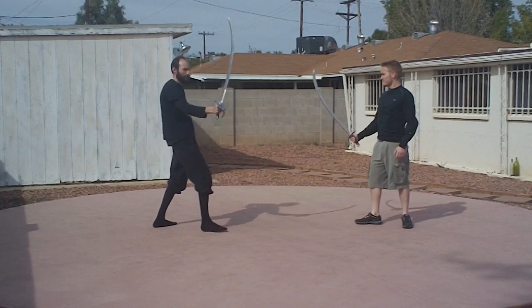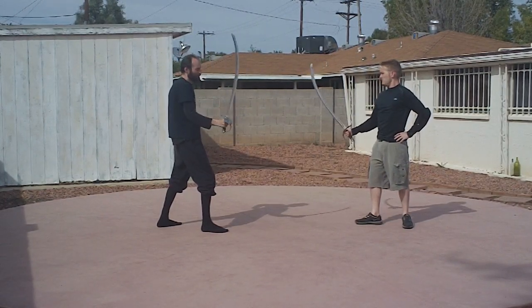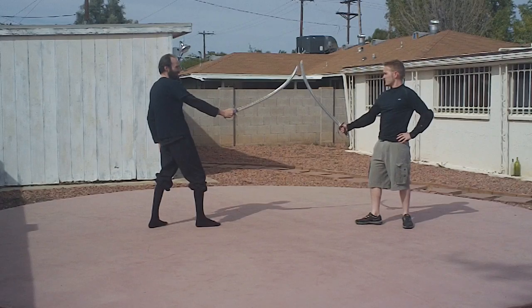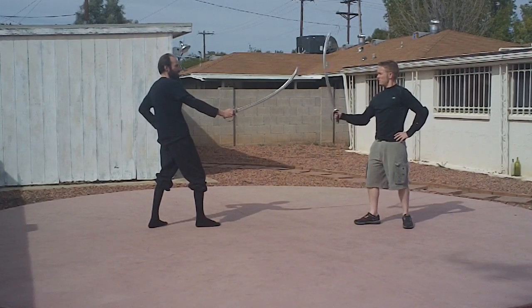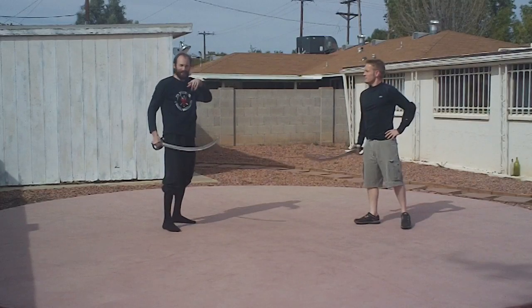That leads us to our wrist moulinets. Go ahead and do a couple. The moulinet can change directions pretty subtly. We go to one side and then the other. Let's try that. Keep it moving. There you go — easy. He's gotten to one side and then to the other.